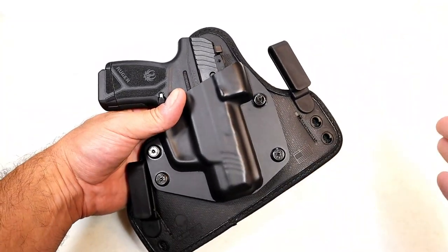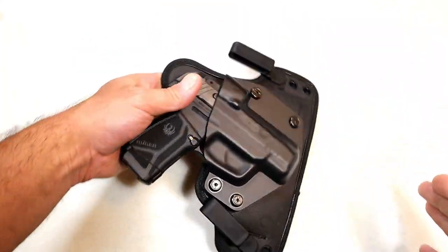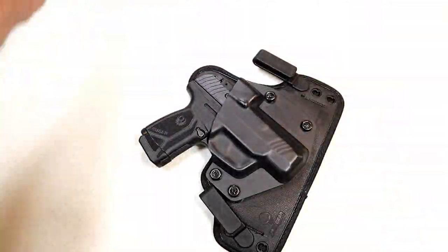You can move it and either raise it or drop it however you want to do it, so it is customizable. It does come in this case or bag, and in the bag there are even more options.